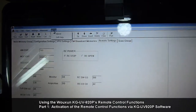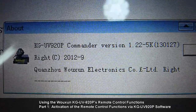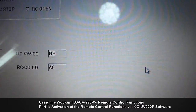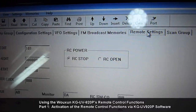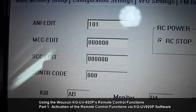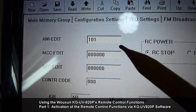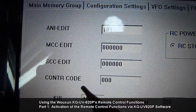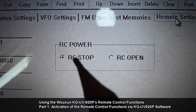I am using version 1.22-5K and I have mine set to COM port 2. When you launch the software, proceed to opening the remote settings tab and you will notice the editable fields: the ANI edit field, the MCC edit, SCC edit, the control code, and the RC power option, which by default is set to RC stop.